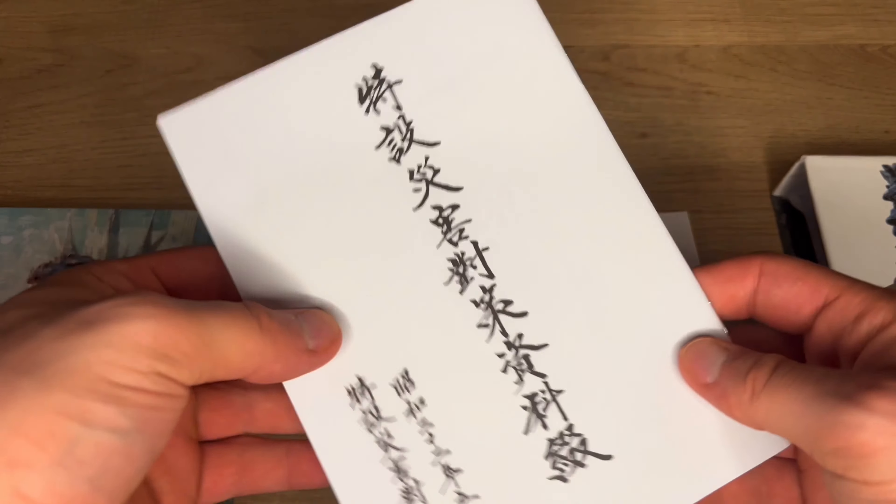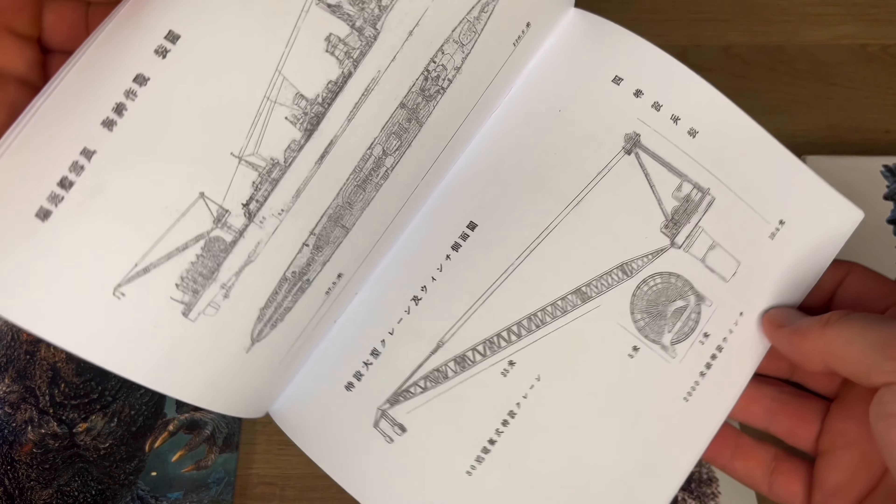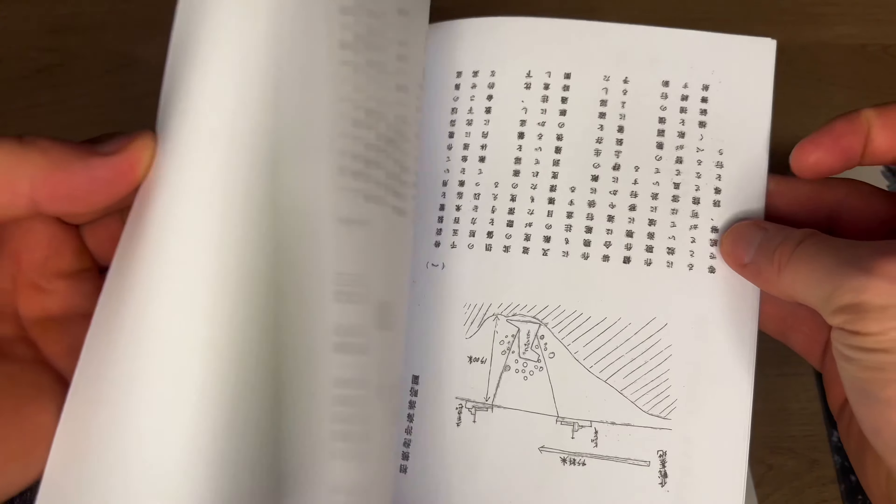Looks like we get two booklets. This one's a little bit more on the thin side and I'm not really going to know what's going on in these booklets, but they look pretty cool.